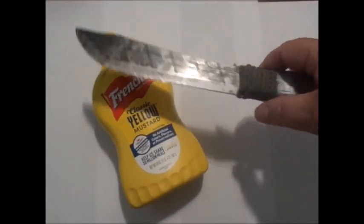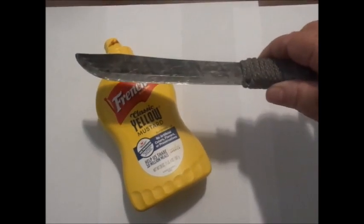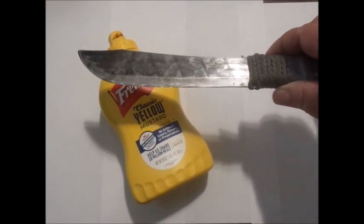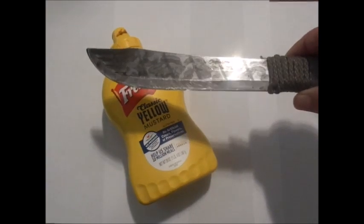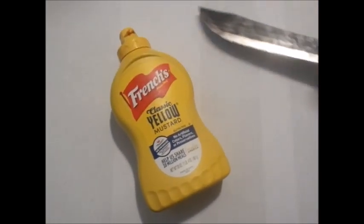I have here my Old Hickory. I'm going to do a scientific demonstration to show how to put what they call a patina on the blade. I've already patinaed mine up a storm, but I'm going to put some more down where I see there's not any, so I can do the demonstration. I have the Old Hickory.